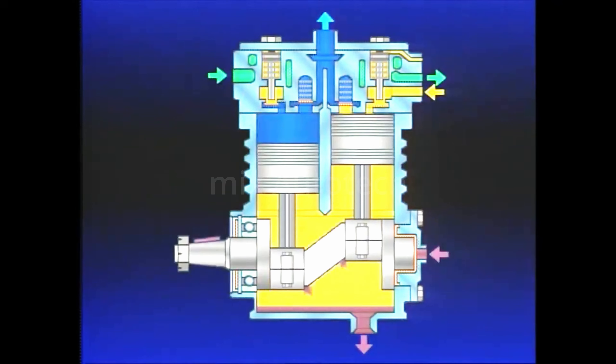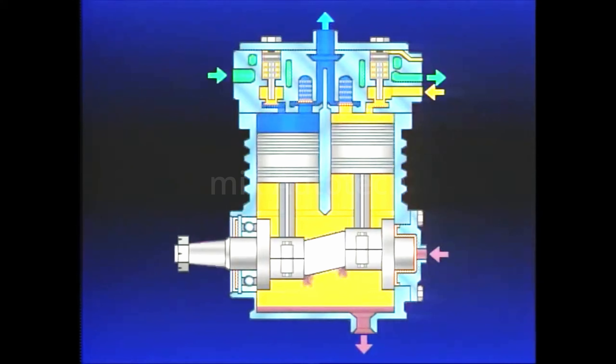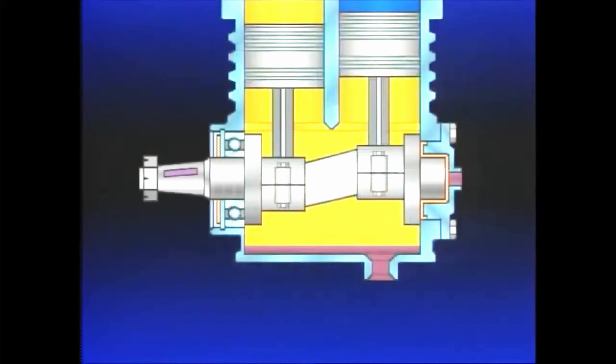The compressor crankshaft and connecting rods convert the rotational force of the engine to a vertical linear force in the compressor pistons. The compressor is lubricated by pressurized engine oil, which enters the rear end cover, flows to the rear main bearing journal, and through a passage in the crankshaft to the connecting rod bearings. Oil that escapes from around the bearings falls to the bottom of the crankcase and is returned to the engine. This oil return is important because it prevents crankcase flooding, which results in compressor oil passing.